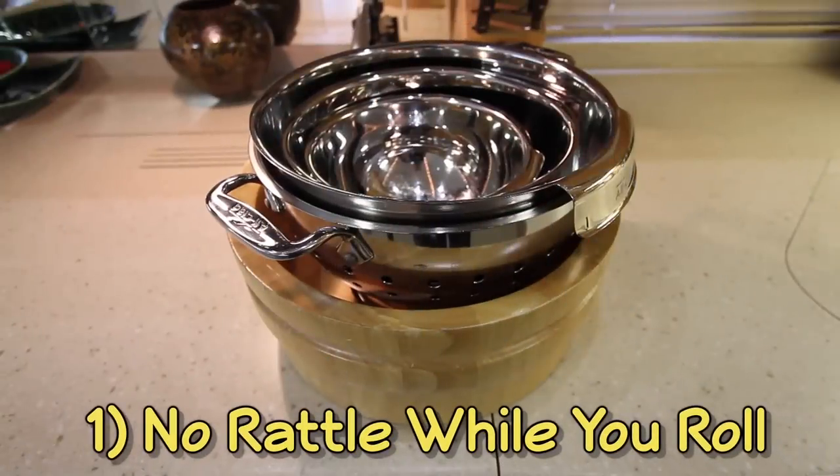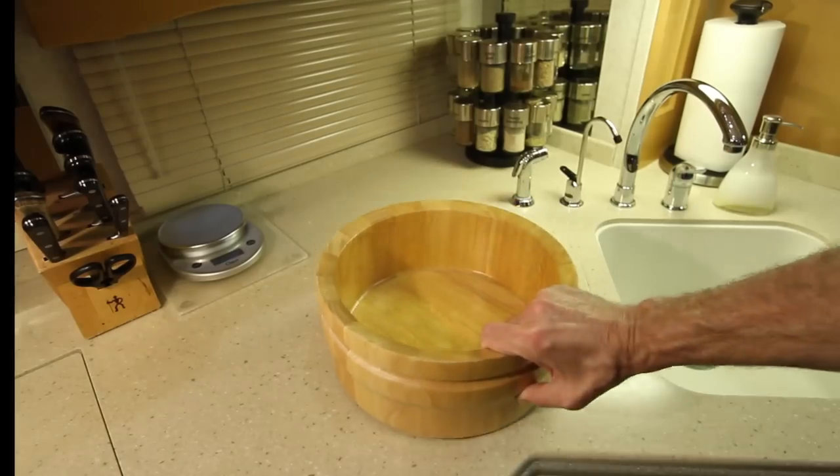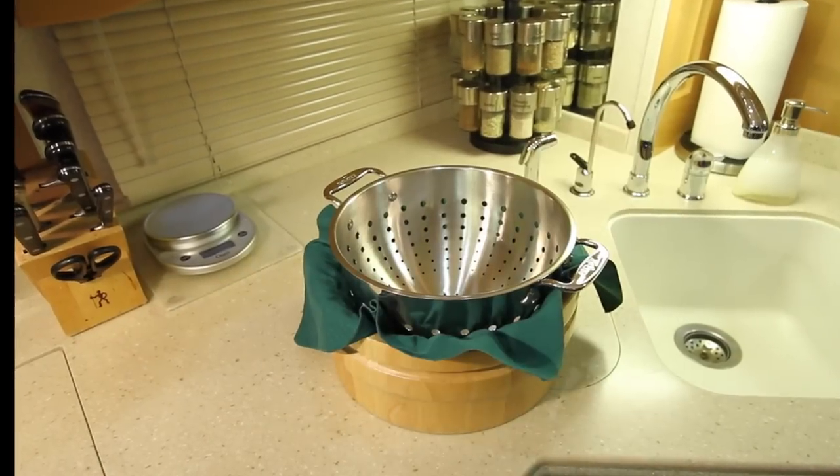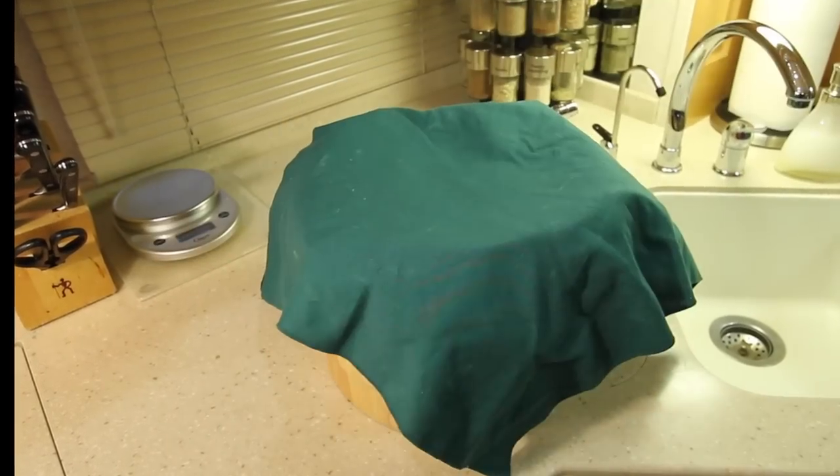Pots, pans, and bowls can rattle annoyingly on the road. Place cloth napkins between them to keep things quiet. Plus, having some extra cloth napkins around is also a great way to avoid wasting paper at mealtime.